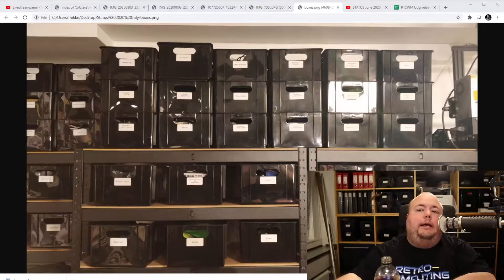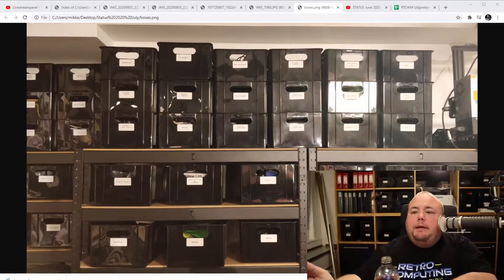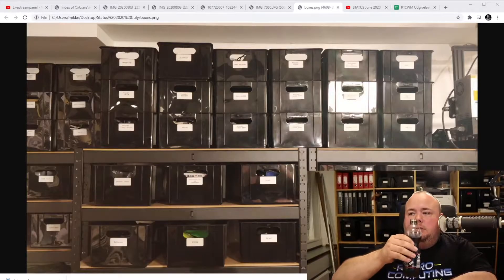Jacob just arrived — and actually Jacob was the one who forgot to give me the microphone for this stream. I talked to him earlier yesterday and said I would try to get this microphone to work instead, and it appears to be working.